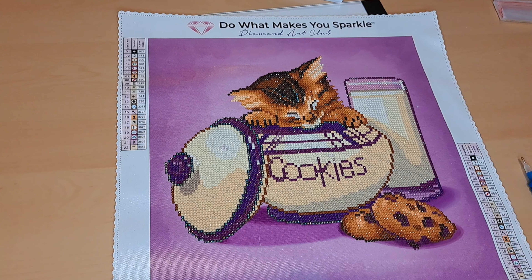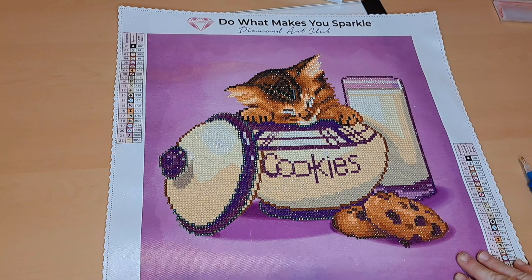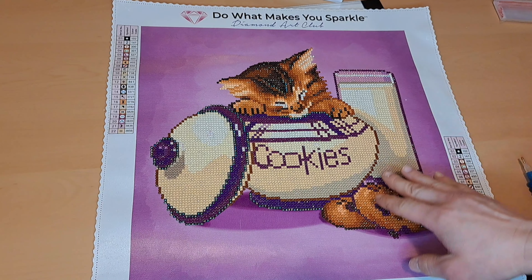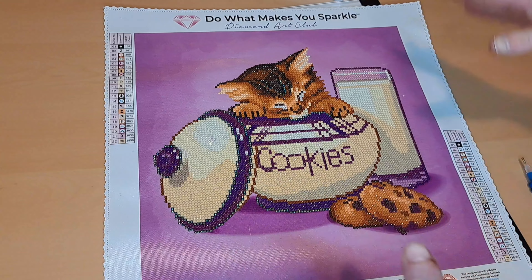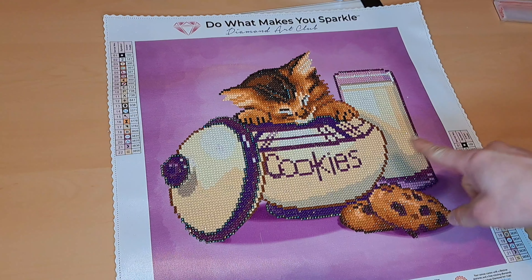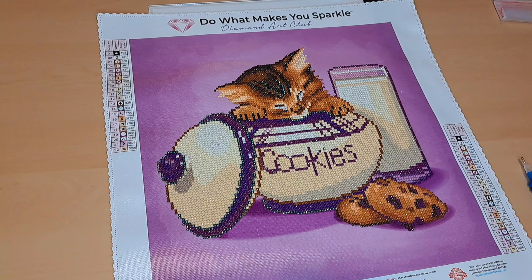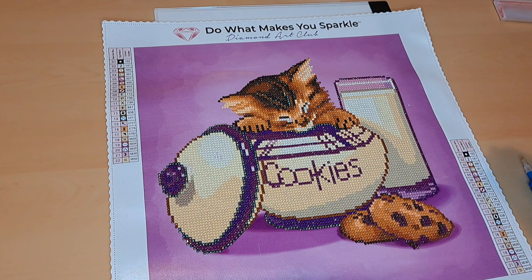This one had 22 symbols and it is a partial drill — so basically it was just the cookies, the kitten, and the cup of milk that you need to do. Like I mentioned in my last video, this would honestly be kind of perfect for a beginner because you don't have to do the full square. You only have to worry about doing the kitten, the cookie jar, and the milk. Even though it is a bit expensive, I still think it would be almost a perfect choice, and you'd also be supporting Diamond Art Club for the first time.